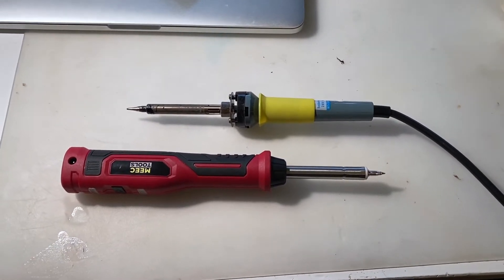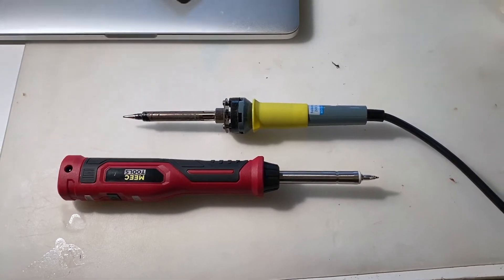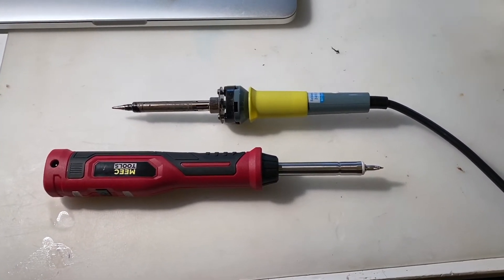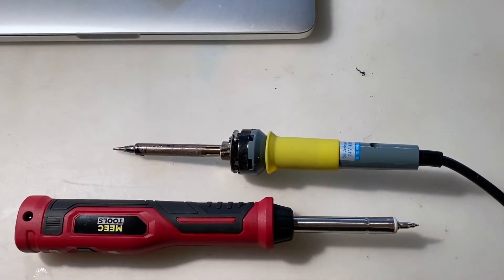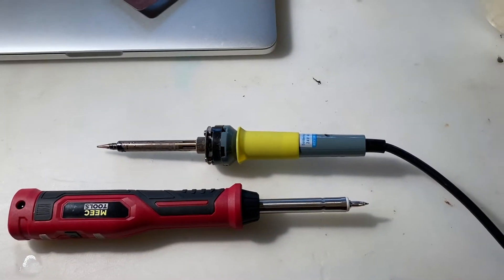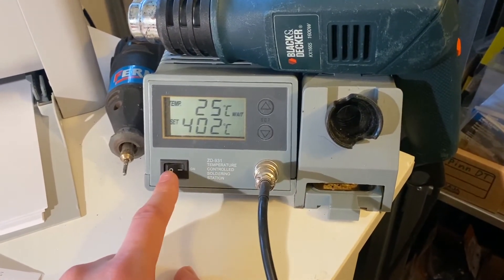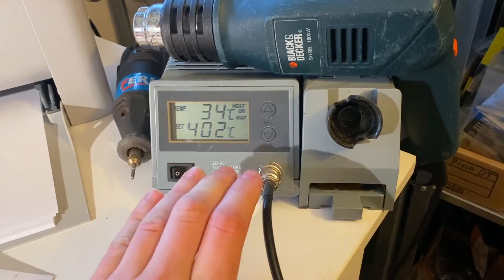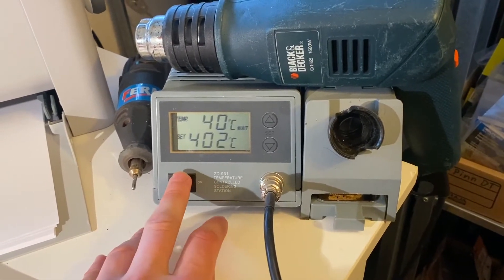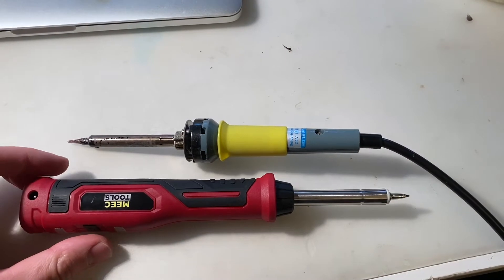I wouldn't say I'm an expert at soldering, but over the past years I've soldered a few times every week. This station I've used for maybe three years — I just had to burn out some plastic so the tip isn't cleaned. This unit is 48 watts and is actually made by the same manufacturer behind this older one. You can see the size difference — I thought the rechargeable one would be much larger.